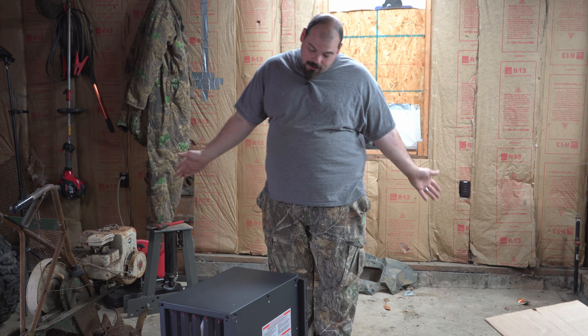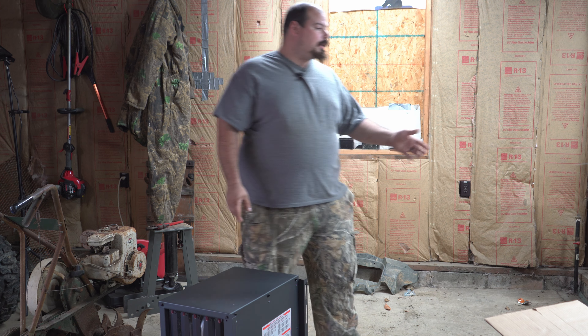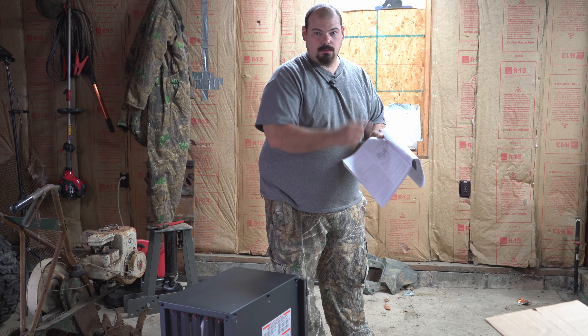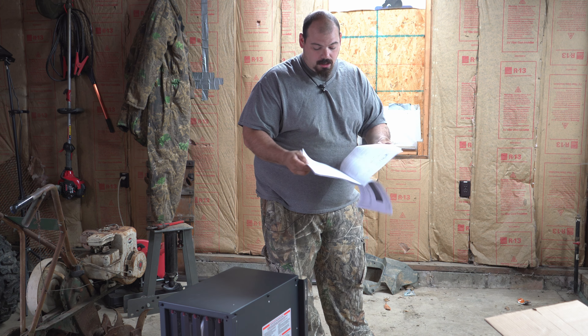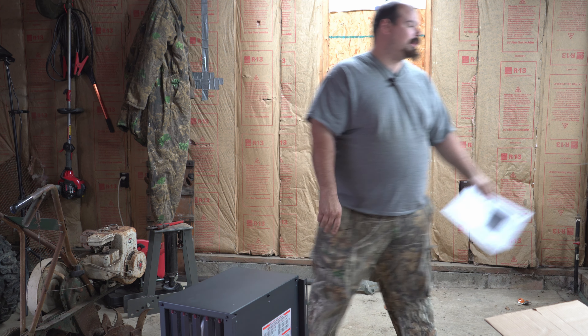Hi guys. I ain't no furnace guy — we all know this from the last episode. This one's supposed to be super simple, super easy. I got the instructions and it has pictures for me to understand. The last one didn't have pictures and made me do all the reading. I think I don't need to throw it away, but if I have to start reading, well, we already know how that's going to go.